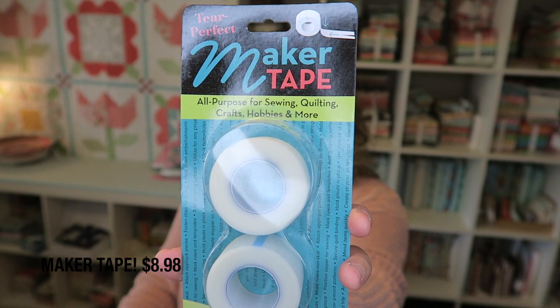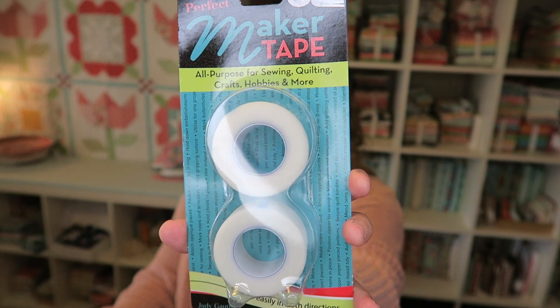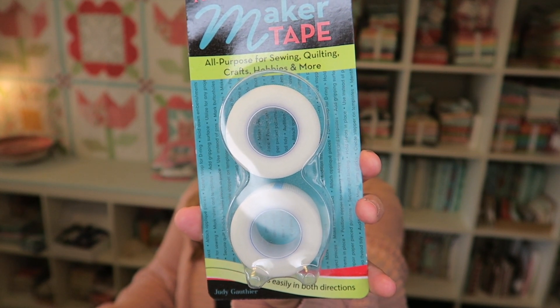I'm really happy to see this in my box — I always love getting cleaning supplies. It's definitely helpful, and it also reminds me that I should probably clean out my machine. I've done quite a few projects recently and haven't been too good about cleaning it out. The next thing we have is this Maker Tape — the Tear Perfect Maker Tape. I have not seen this before; it's valued at $8.98.